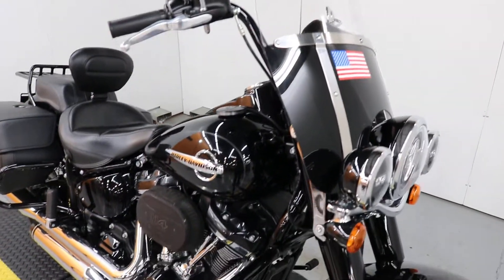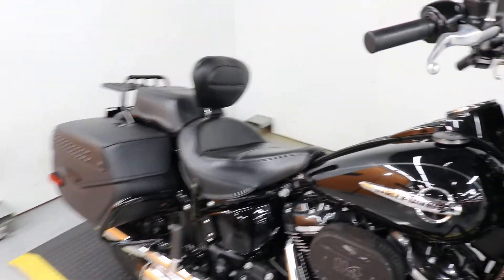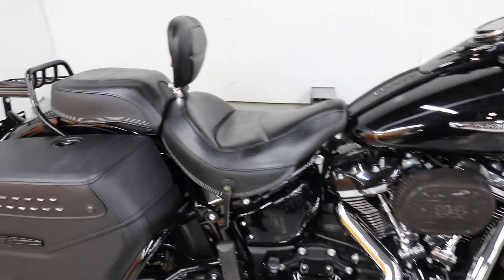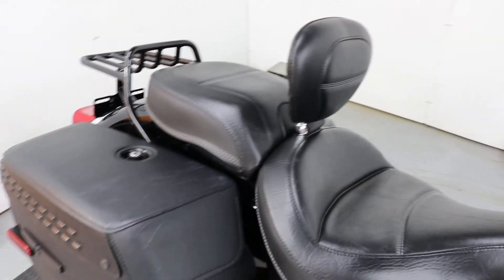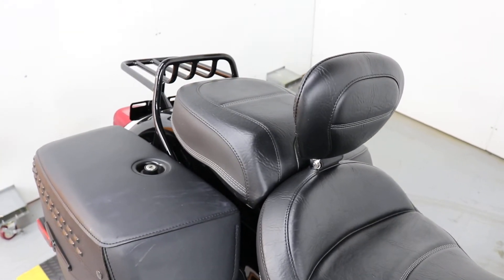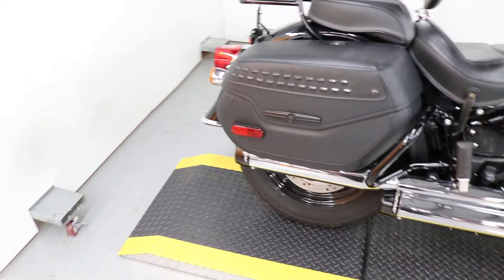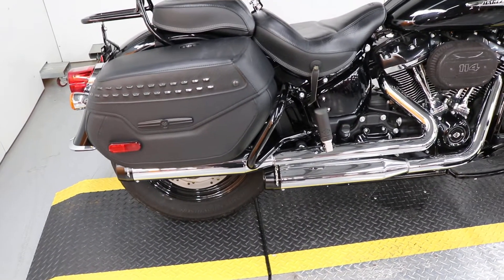Of course it's got some custom to it — it's got custom gas caps, it's got the leather bag with the windshield, it's got a custom Mustang seat with the driver backrest, it's got a luggage rack.